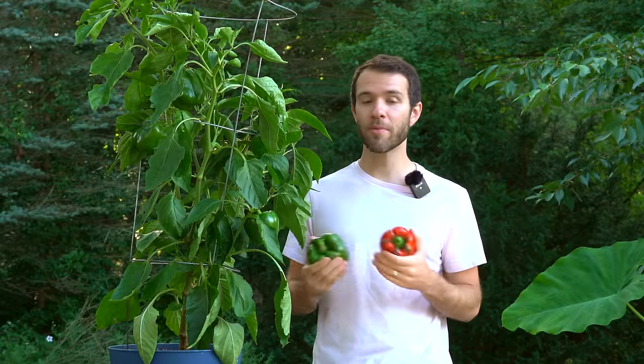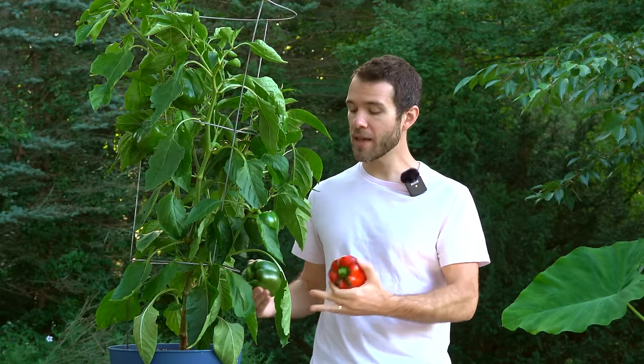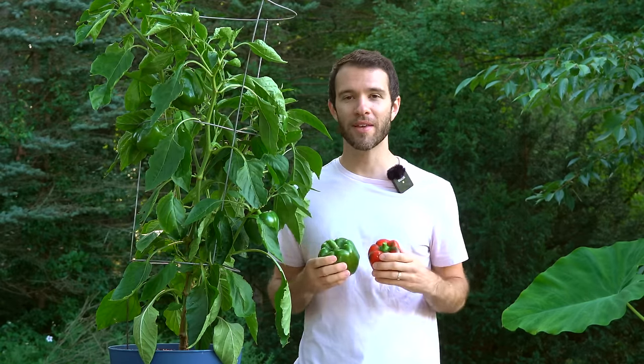I hope this video has helped you grow your sweet peppers in containers — it's just such an easy way to get started and continue growing your peppers wherever you're located. If you have any additional tips to share, please leave a comment below, and thanks for watching Pepper Geek.